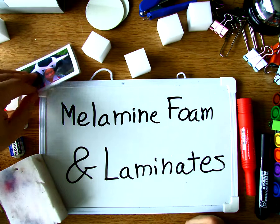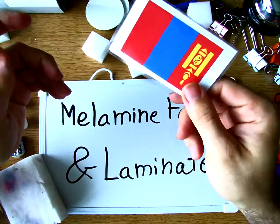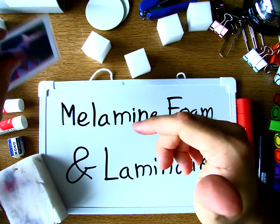Laminates — that's the plastic coating you have for paper. It keeps things looking nice and keeps them strong so you can hold things up over time. There is a great combination of these two materials that you can use in the classroom.